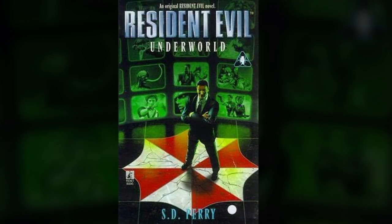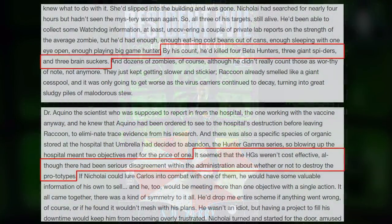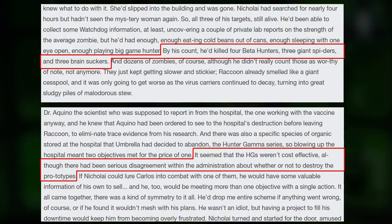In the novel called Resident Evil Underworld, written by S.D. Perry, the Hunters are one of the main enemies of the story, appearing in multiple sections. The Hunter Gamma and Hunter Beta series also appeared in the other novels by S.D. Perry.